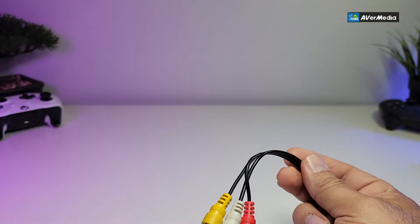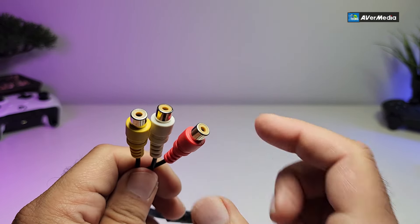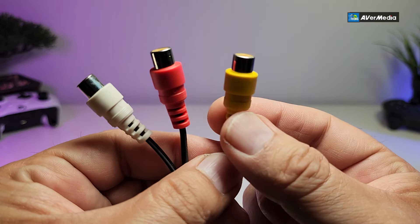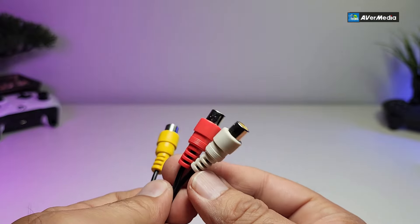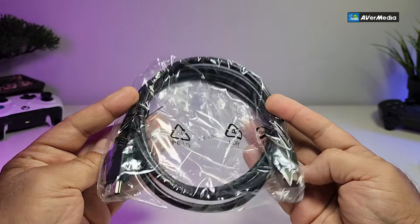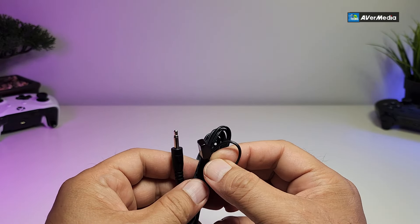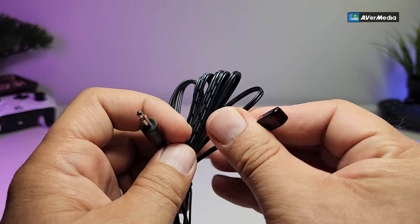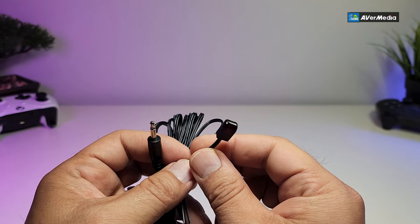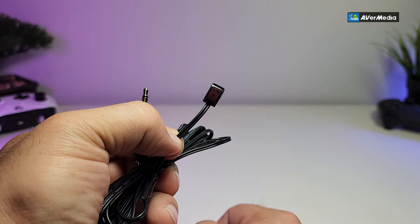It comes with a little adapter for your VCR RCA connectors. These are called RCA — they give you voice and audio. The yellow is video, and the red and white are right and left audio. The side connecting to your device is for capture. It also comes with an HDMI cable so you don't need to purchase one separately, great for connecting to a gaming system. There's also an IR sensor that connects to the unit to detect the remote.